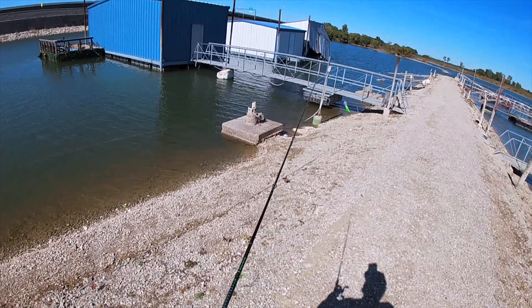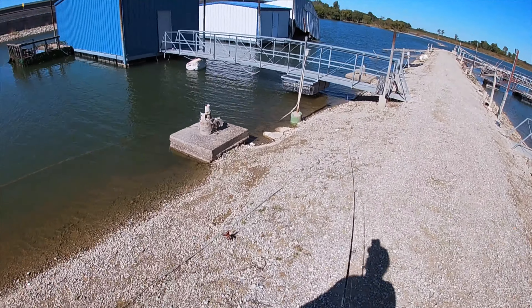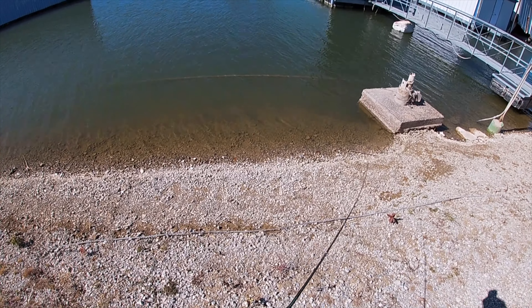I think it's even windier today than it was yesterday. To be totally honest with you, I'm kind of surprised. Just hope the bite is as good.